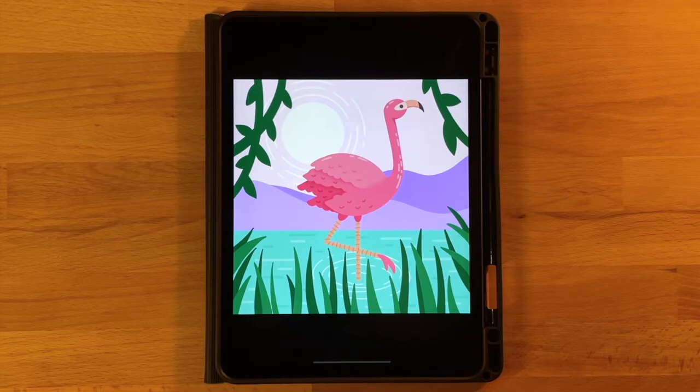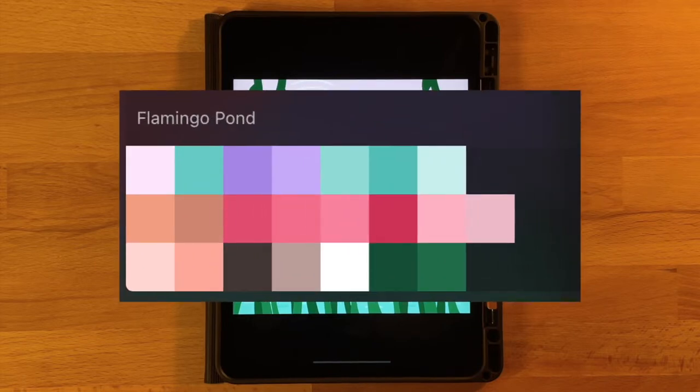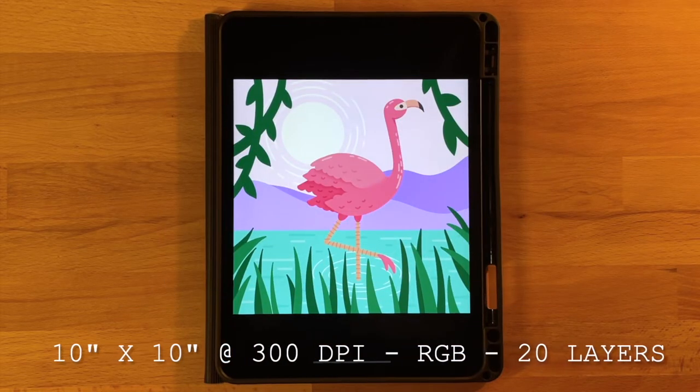Before we get started, the only thing that you will need to do is download the color palette. I have it linked in the description below. It's totally free to download. Just open up the file that downloads and it'll automatically pop into Procreate so you can use the same colors as you follow along. I will put the canvas dimensions, color profile, and layers needed on screen so take a minute to get everything ready and then come back.